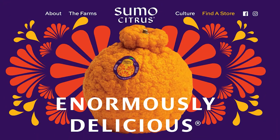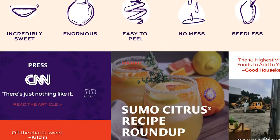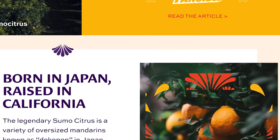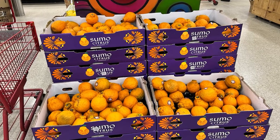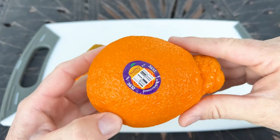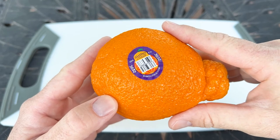Now it is sold as Sumo Citrus, as you can see here. There's lots of great information on their website — it's a well done website, so check it out at sumocitrus.com. I found them at my local Trader Joe's for $2.29 each. That's rather expensive, but it took 30 years to create these, and the trees are very slow to mature and also a challenge to grow.